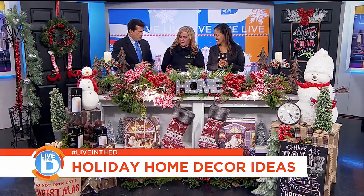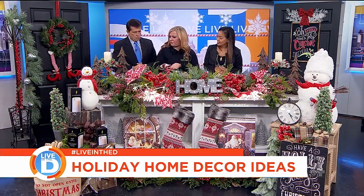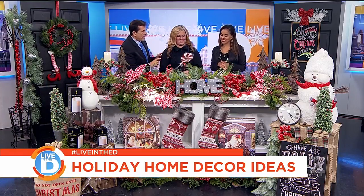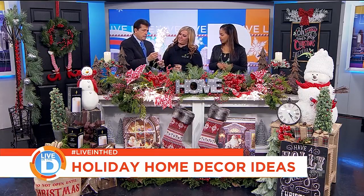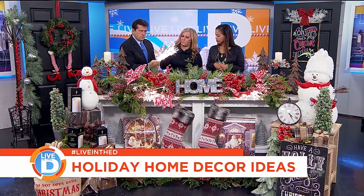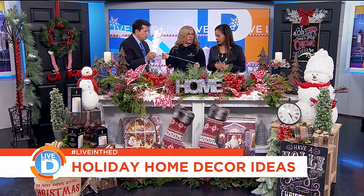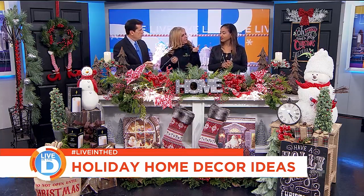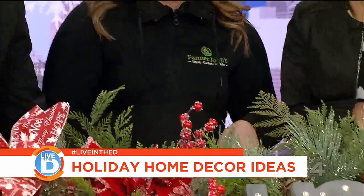If you have kids at home, you can add candy, some elf feet if you wanted to do that — just make sure they know it's not real and don't try to take a bite. Now, I'm power cord challenged and my mantel would have to be plugged in. Are there battery versions? This particular one, no, but they do have really long clear cords so you can hide them and snake them around. You can use little command hooks so it's not just flopping around.